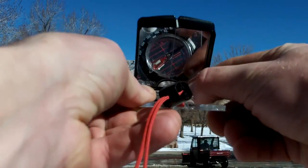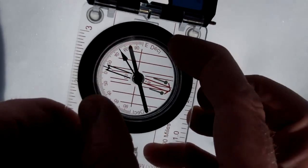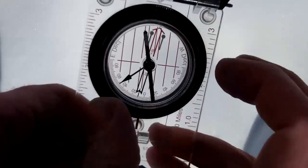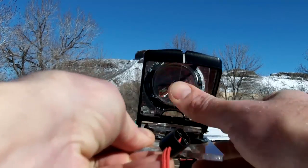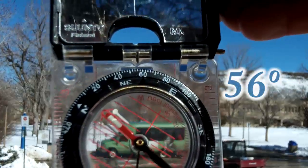Once lined up, we turn the orienting dial so the orienting arrow is directly beneath the magnetic north needle. Now we look at the tick mark that was facing the object of interest and read off the azimuth in degrees. This is the bearing to the object of interest from your present location.